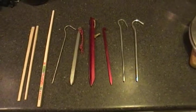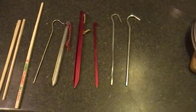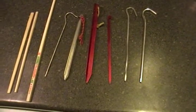Alright guys, thought I'd do one on tent pegs. Obviously the best and easiest is to make some in camp there.